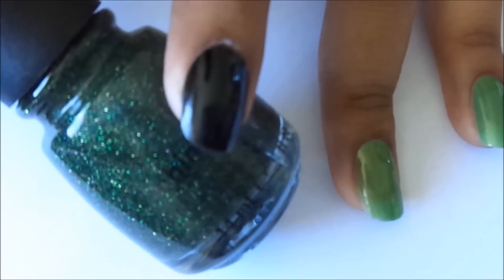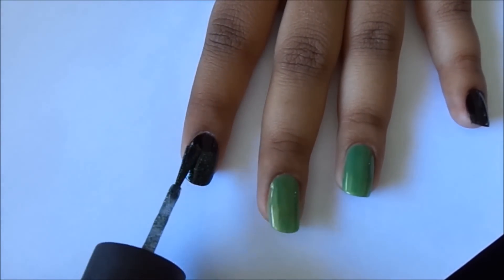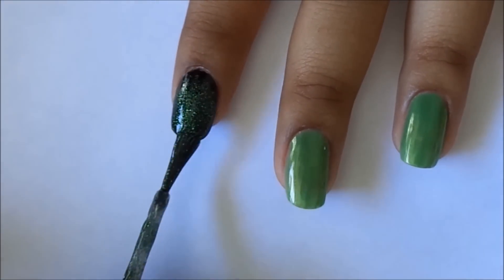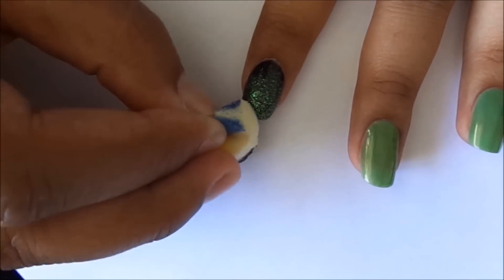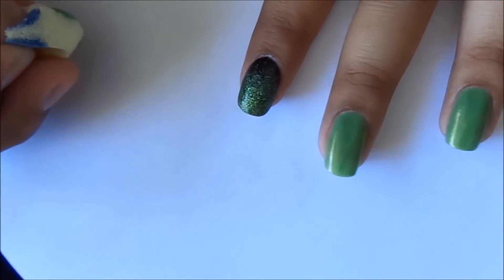We are going to create a glitter ombre effect on the index and pinky finger. Using a dark green glitter polish, wipe the excess polish off the brush and apply it to the top two thirds of your nails. Next take a lighter green glitter polish and apply it to the tips of your nails. Finally using Revlon 230 Bonsai, apply a small amount of polish on a makeup sponge and dab it on the edges of your nails. This requires at least two coats.